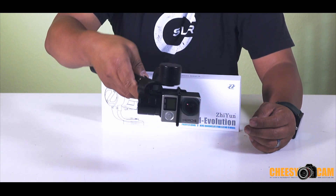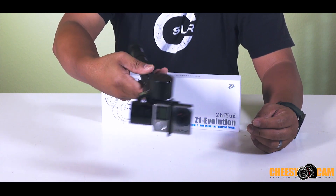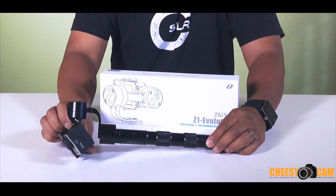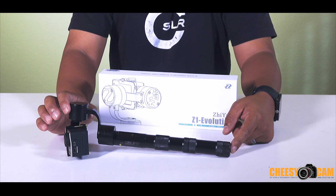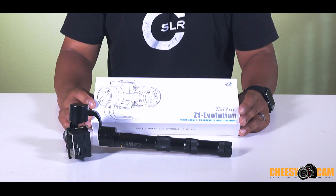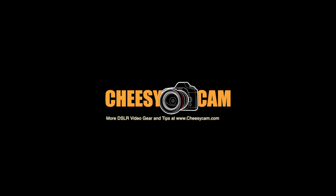This gimbal works really, really well, just like the other Z1 gimbals out there — very stable. If you want to see samples of that, check out my videos and there are other videos online as well. That is the difference between the new Evolution as opposed to the older ones. They've upgraded the screws so you don't need to carry two extra screws, and they've added a tripod mount to the bottom of the handle so you can attach it to a pole and get some really good high shots or jib-like shots. For more information, check it out on the blog, CheesyCam.com. Thank you.